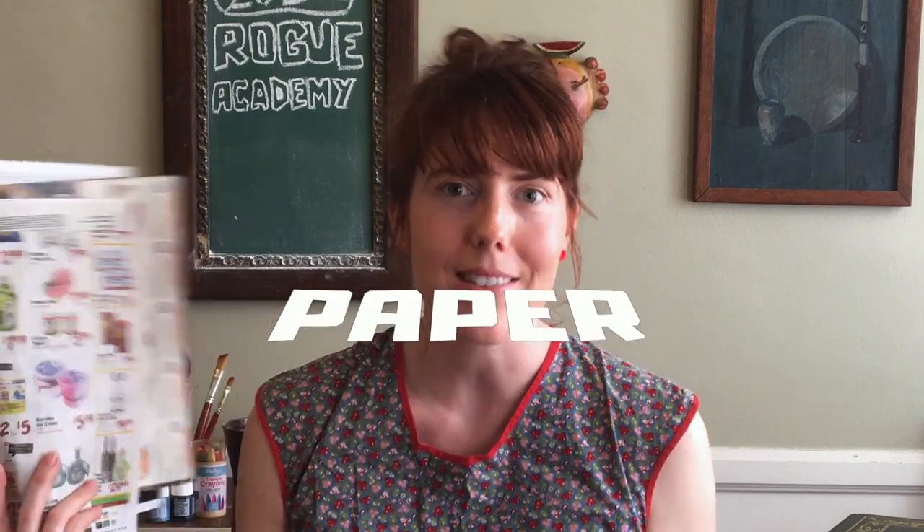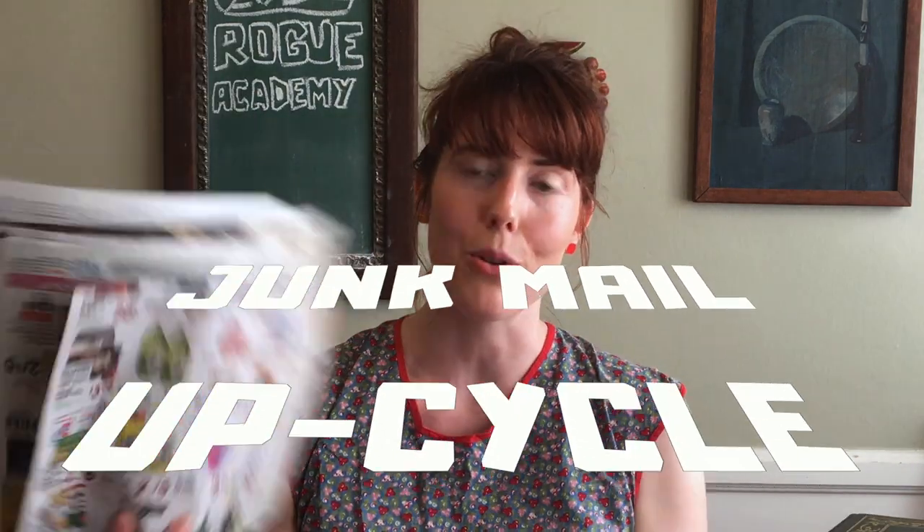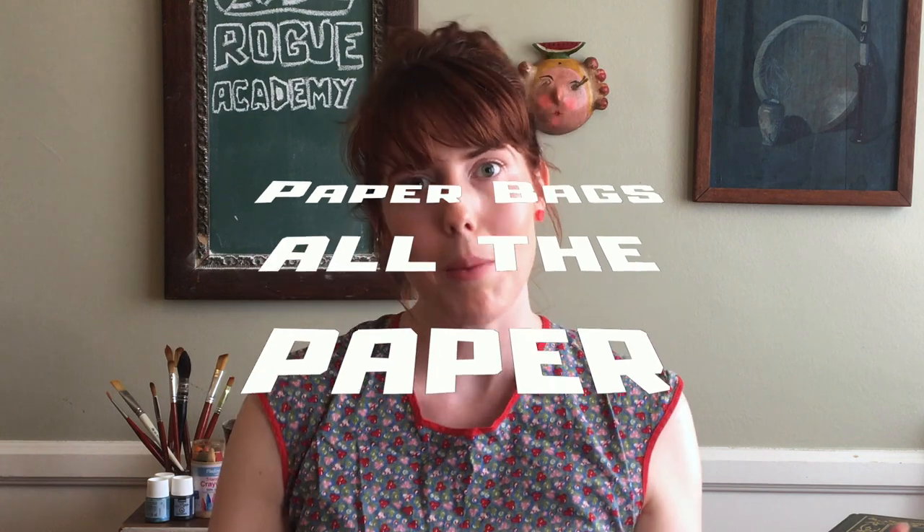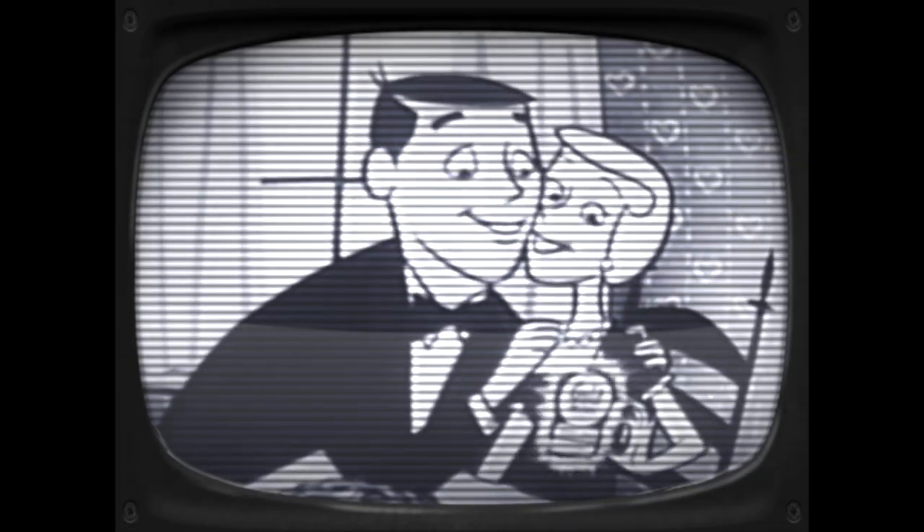Let's talk about the materials you're going to need for this project. You're going to be able to find these materials around your house, like paper — I found this in the mailbox, finally found something to do with all of this mail — some paper bags or just recycled paper from around your house, and some tape. For paper mache you would usually use glue and water, but if you're out of glue, you can go into your kitchen and find some flour. I'm going to teach you how to make your paper mache using flour.